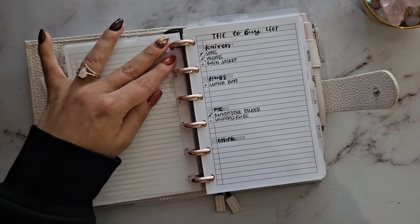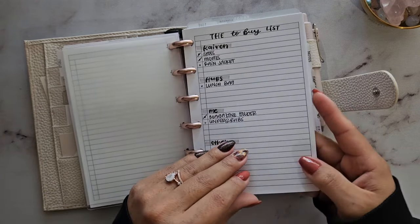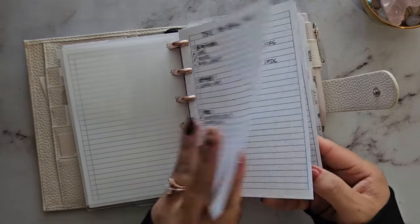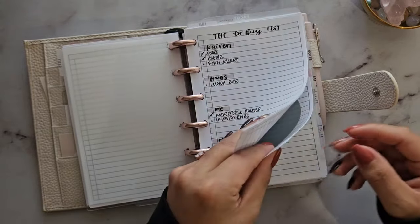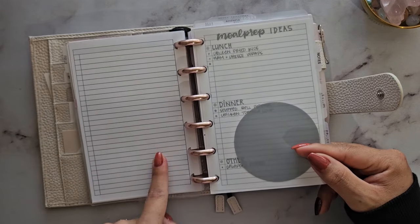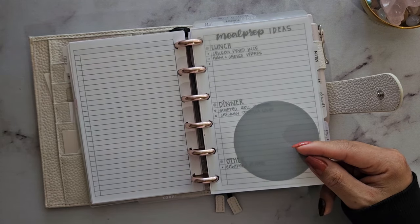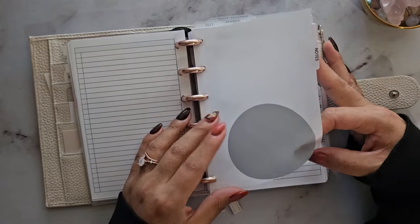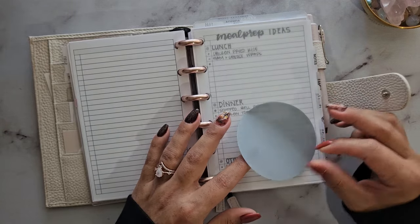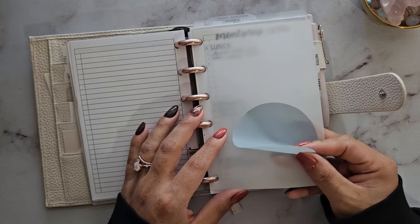My goal with this planner is to keep it super simple and straightforward — not very many stickers. I have a list section with various lists: to-buy lists, Amazon lists, wish lists, all the lists I feel I need. These are all a freebie insert from Peanuts Planner Co on the Facebook group. My next section is notes, marked by a little transparent sticky note from Cloth and Paper.